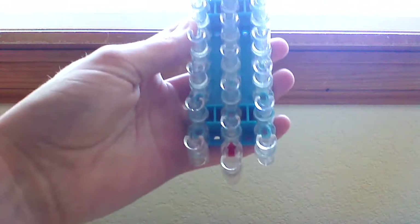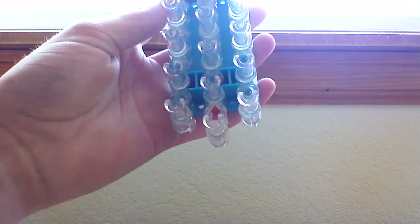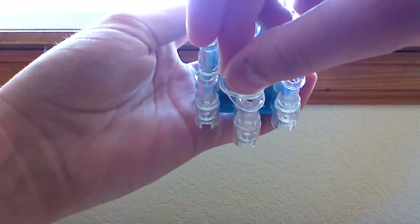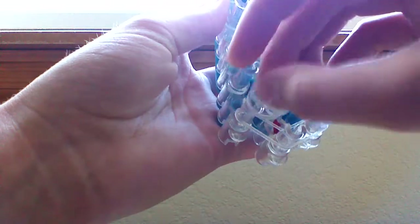To start, you're going to want the arrows pointing away from you. You're going to take a single band and go out to the left, then take another band and go out to the right. Then you're going to just go up your loom and create a simple border.